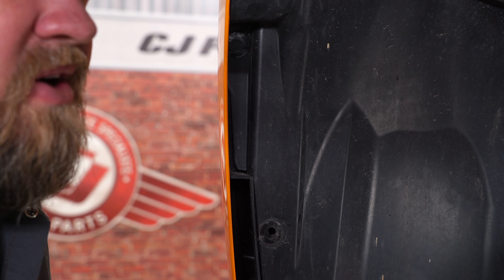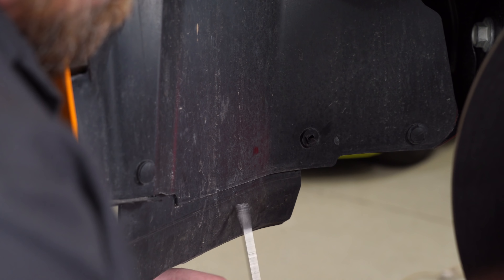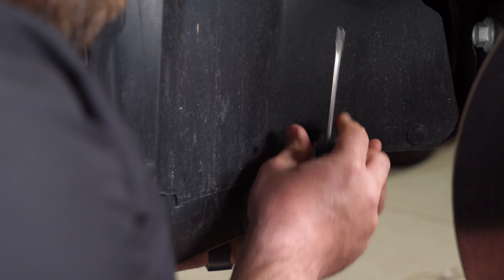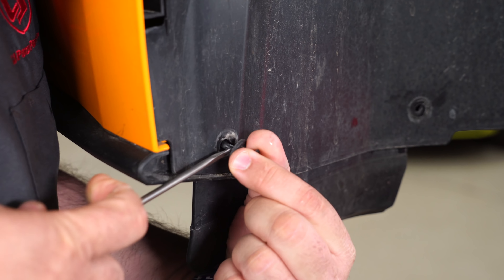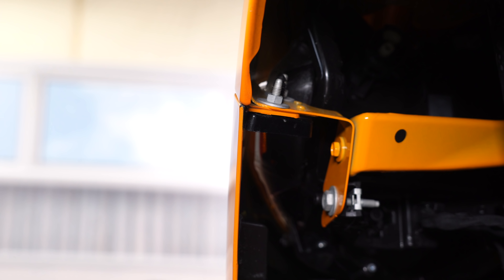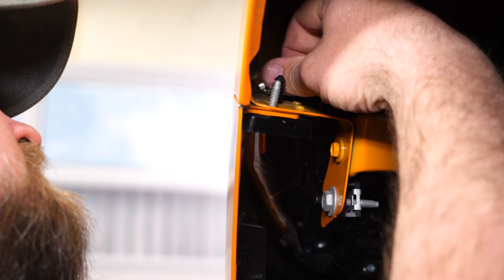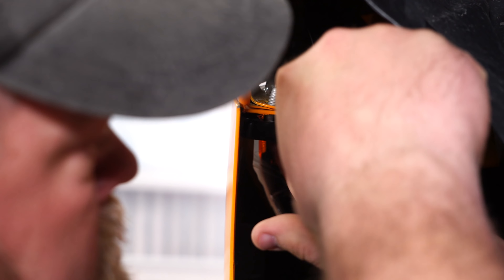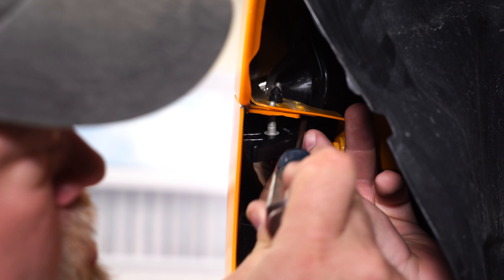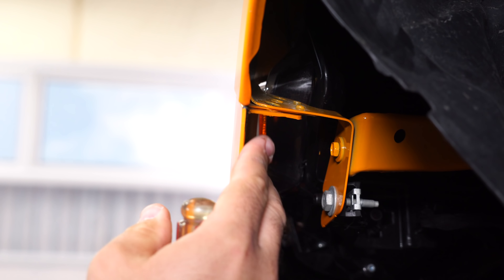If you can't do it by hand, just use a small flat head screwdriver. Remove these clips down here and pop up the center. Now we can pull back the splash shield and remove the hardware up here that holds the fender to the front bumper. Just push down this bracket and remove the Christmas tree clip in the center. Now your bumper is free.